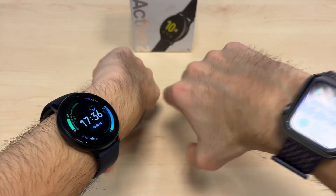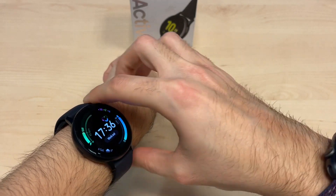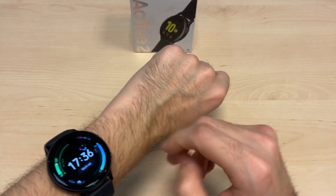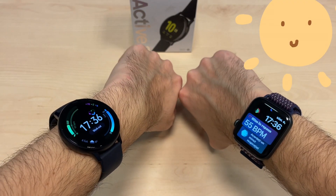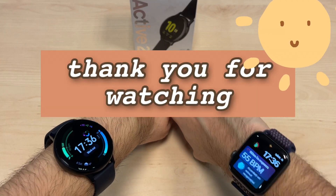My overall opinion is you need to choose which one you prefer — the round face of the Active 2 or the Apple Watch. Keep in mind you're locked to iPhone with the Apple Watch, whereas on the Galaxy Active 2 you can switch between Android or iPhone. Please like, share, subscribe, and leave a comment with what you'd like to see more. Bye bye!